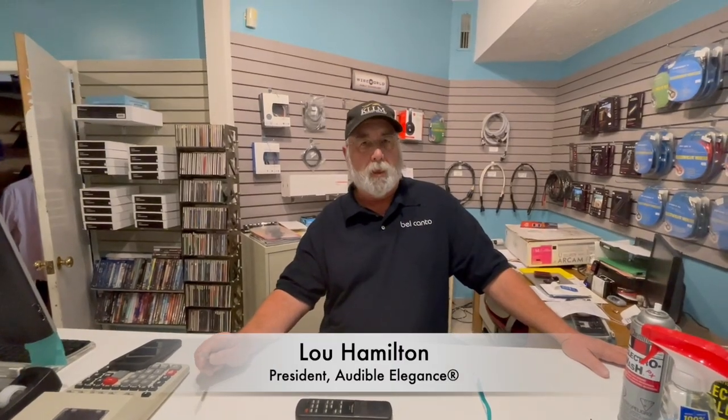Hello again, Lou Hamilton from Audible Elegance in Cincinnati, Ohio. We are located a few doors north of the Montgomery Inn and across from the Montgomery Cyclery. We work on X, formerly known as Twitter, Instagram, and all sorts of sources, and we do the blog as well. Tonight I want to talk about one of the terrors of coming back to listen to your music system.